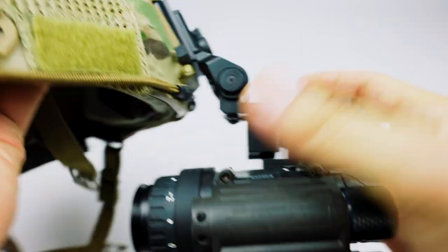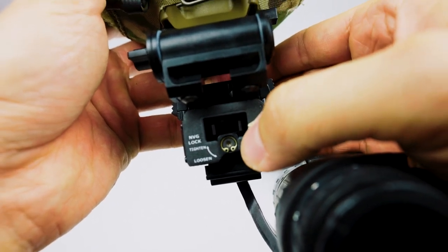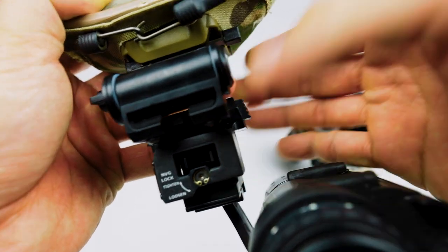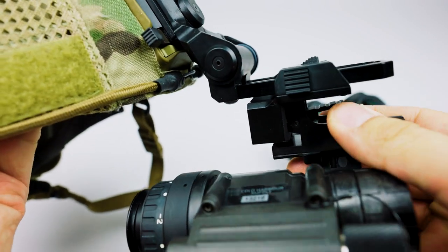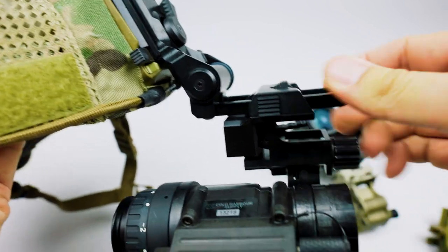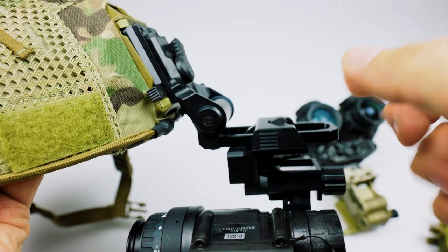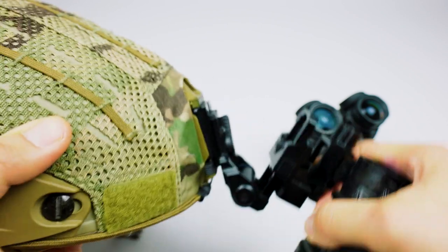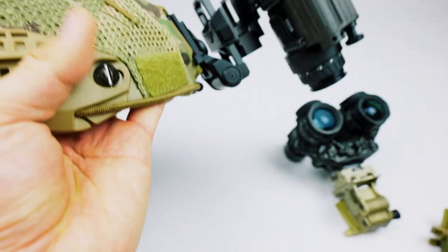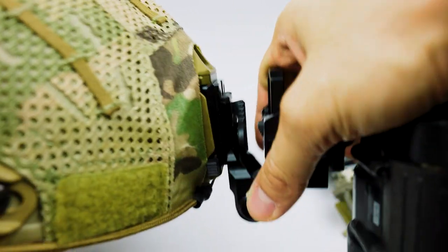The next improvement on the G11 is the worm drive at the back. It says 'NVG lock tighten and loosen' — basically a little worm drive that takes up all the slack associated with the bayonet mount. Once you get it dialed in, it's actually quite solid — you don't get any of the wobble that was part of the Rhino system. It still uses force-to-overcome, but rather than placing the device over your head it uses the more modern mounting position, slightly out and in front of you.